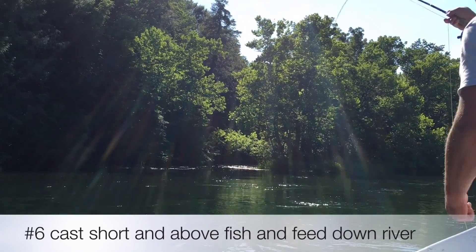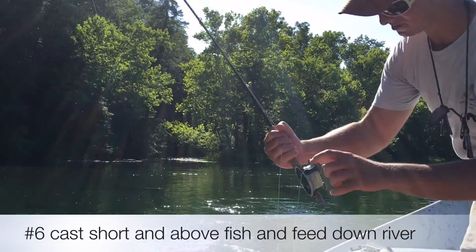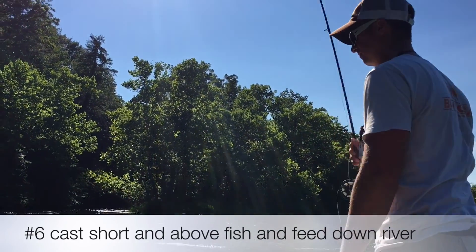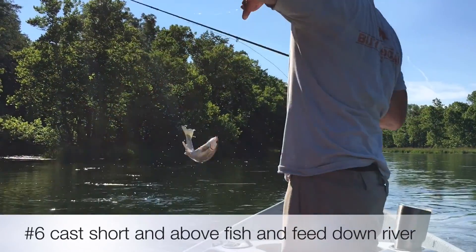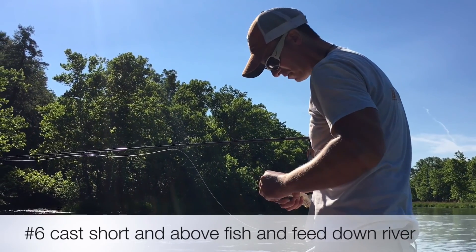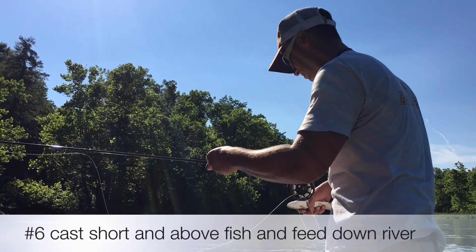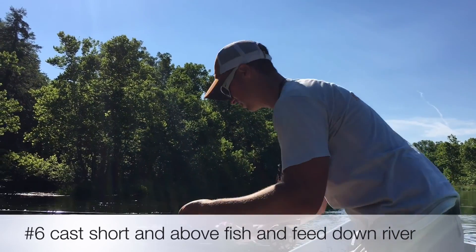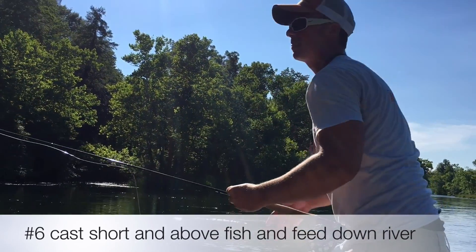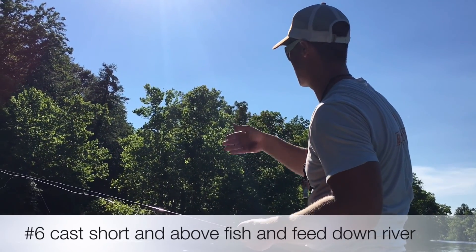Do you ever put a fish on the reel, Colby? Never. You can see how much line I have off — I have most of my fly line off. I feel like to fish dry you need to be fishing a lot of line. You don't necessarily need to be able to cast a lot of line — you need to be able to mend it down and feed it down the river. Mending it and feeding it down.